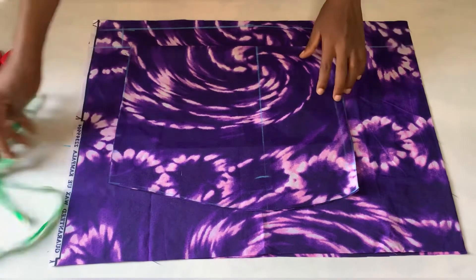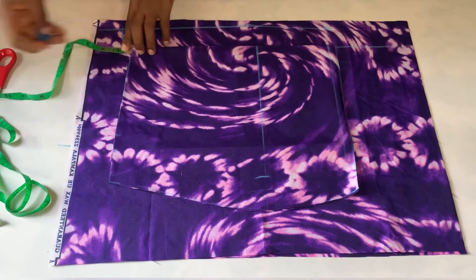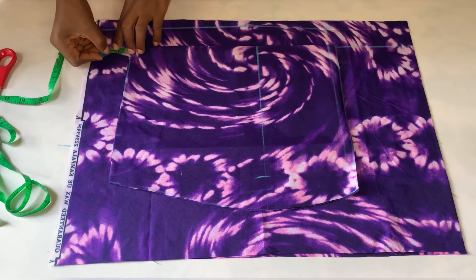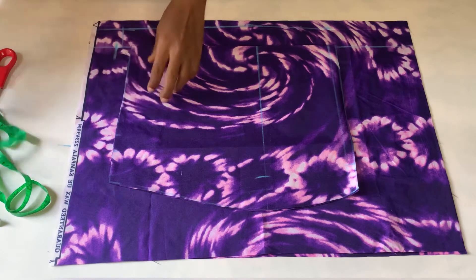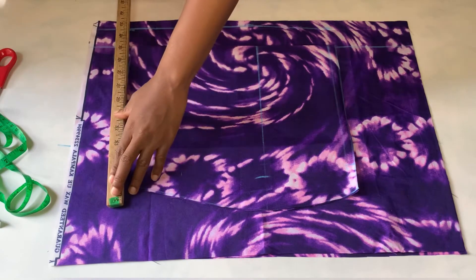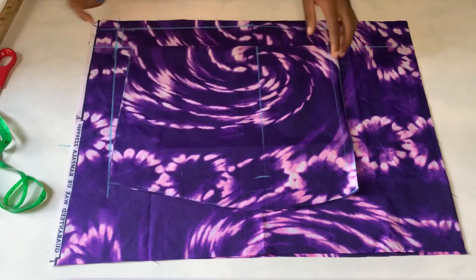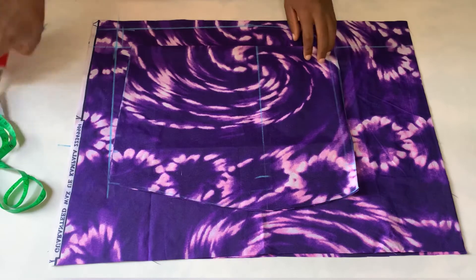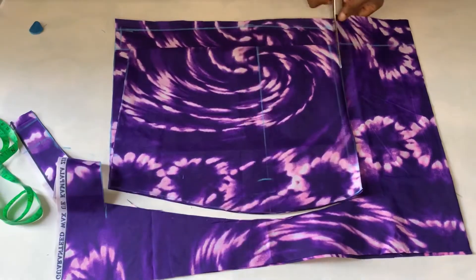Now I'll come to the waistline — you know we reduced the waist of the front by half an inch, so I'll be adding that half plus an extra half inch, which gives me one inch. I'll mark my one inch and connect it to meet the waistline, as you can see me doing it. After doing this, I'm just going to cut it out — it's very easy to draft the back.